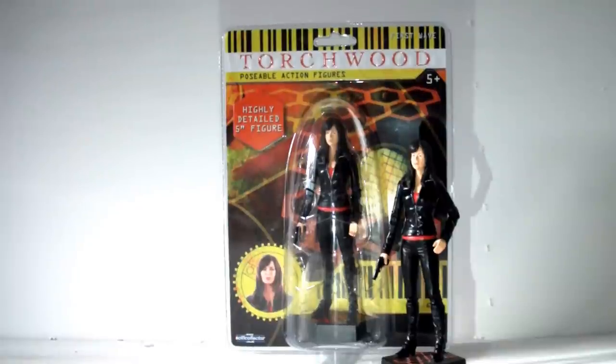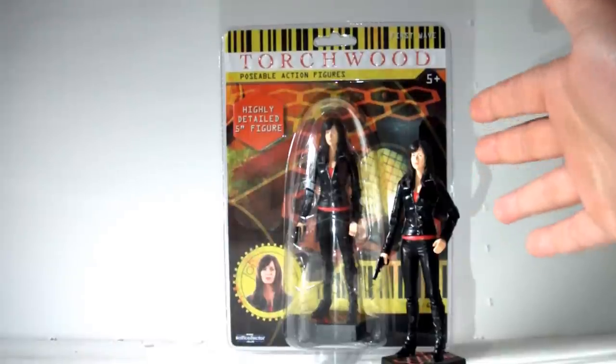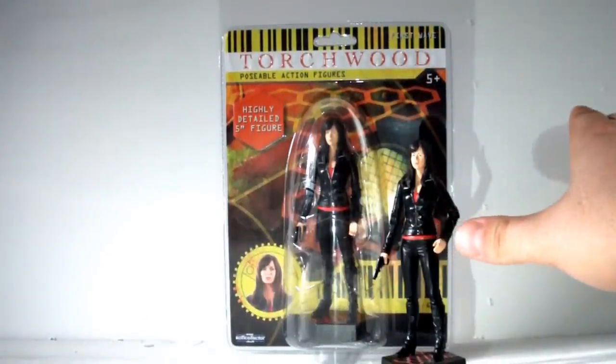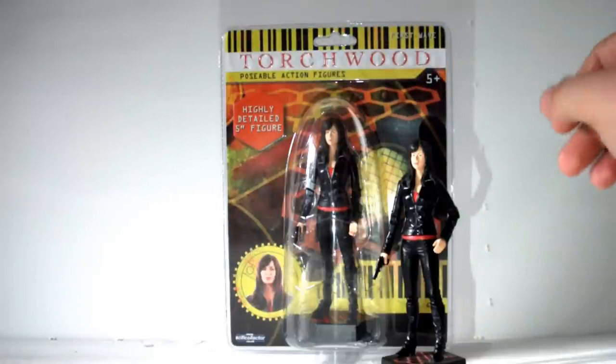These figures were released before 'The Stolen Earth' and 'Journey's End,' so after those Doctor Who episodes I'm sure kids were out screaming looking for an Ianto, a Jack, a Gwen. But on the whole I think these are definitely collector's items — hence the base, hence the limited articulation. Kids can play with them too, it's just that there's limited articulation. The box, as I've said many times, is horrible and looks absolutely awful. But I definitely believe this figure looks better out of the box than in.